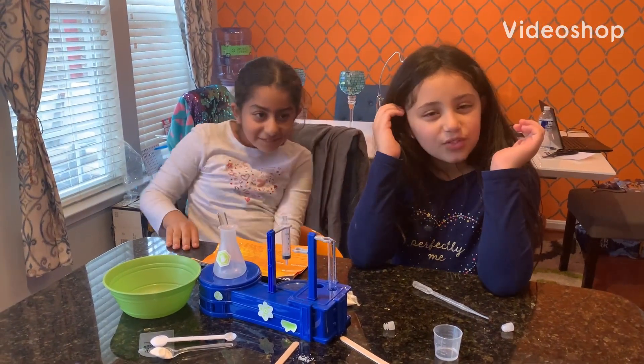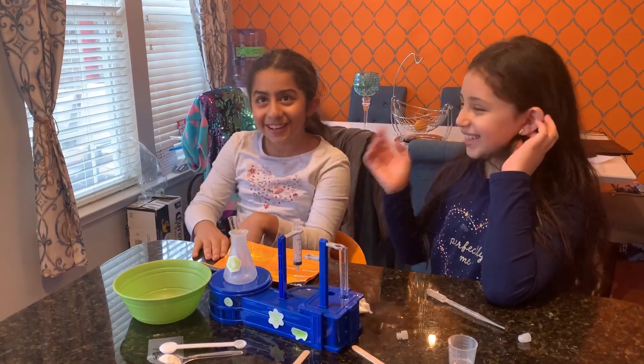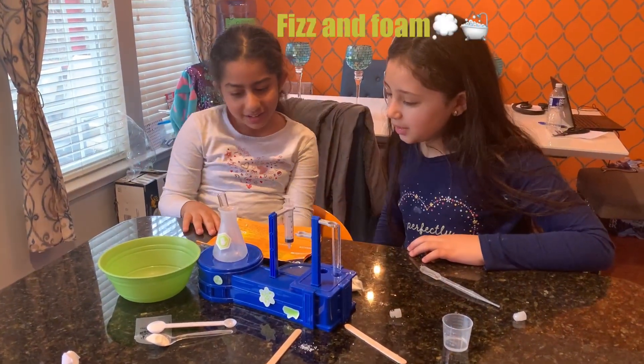Hey guys, it's the Jay Sisters family. I have my new friend here. Her name is Molly. Today we're going to be doing a fizz and foam experiment.